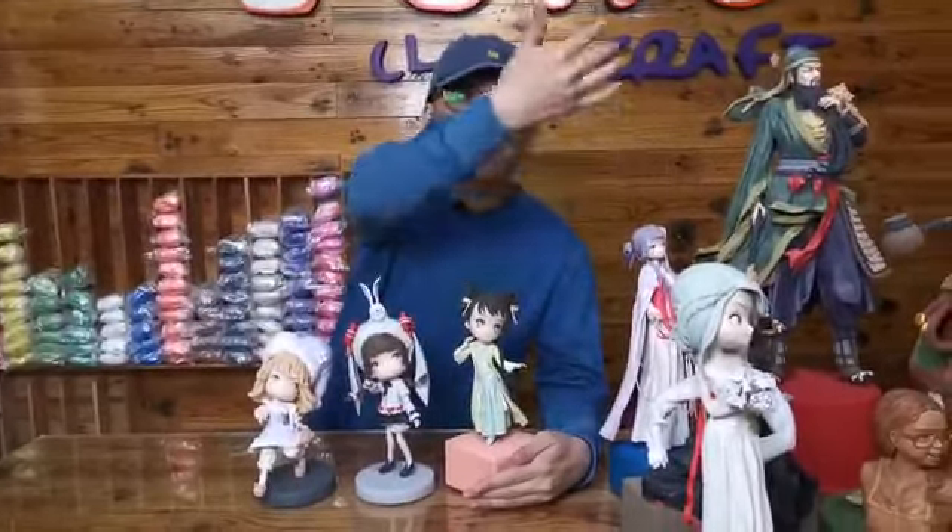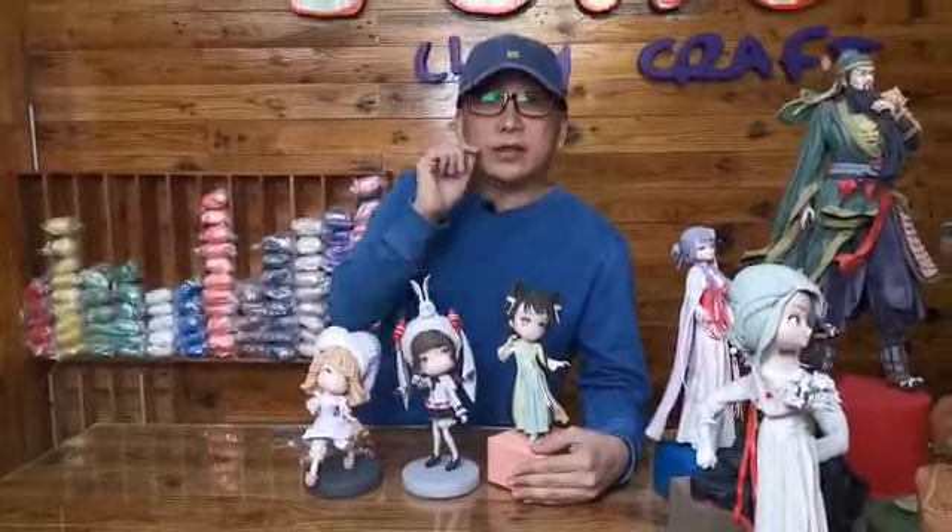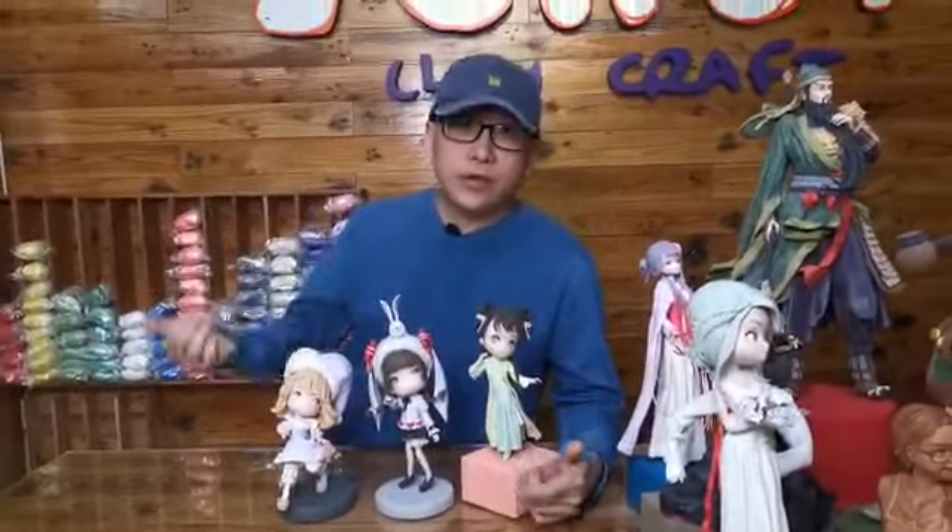What I promise is that we'll have three different videos ready for each level — three different designs per level. On top of that, in the future we may add a fourth, fifth, sixth, or seventh video, but that's not promised. What I guarantee is only the first three.